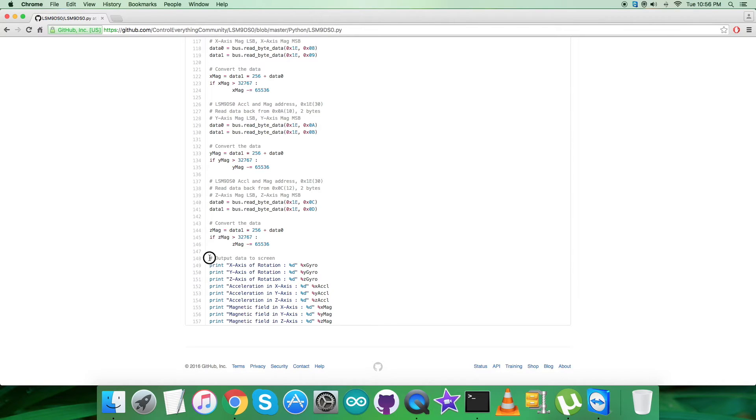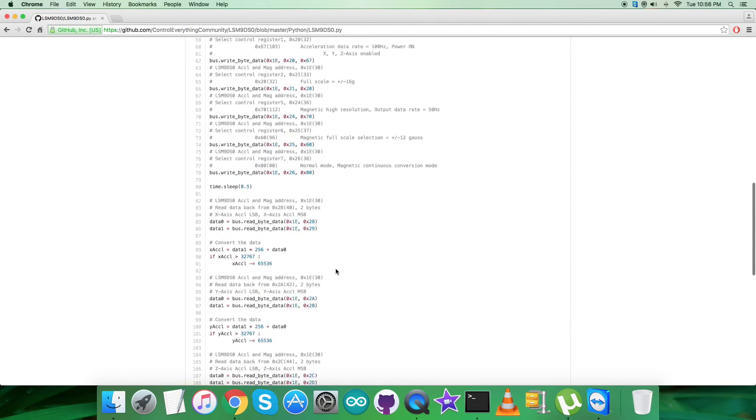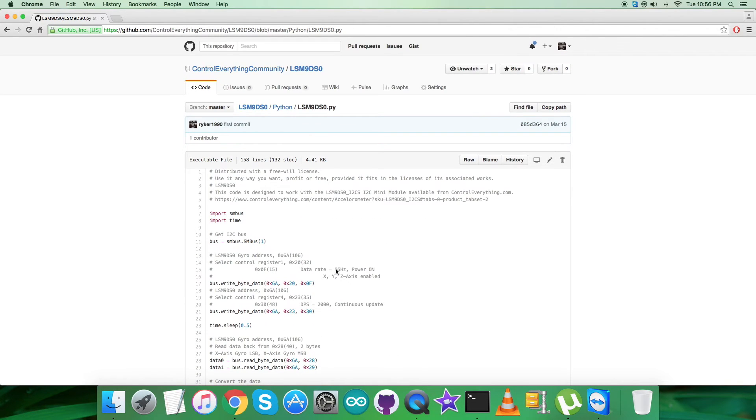At the very end of the code, we display the output on the screen — we show X, Y, and Z-axis rotation along with acceleration in X, Y, and Z-axis, and finally the magnetic field in X, Y, and Z, which are the three perpendicular axes.